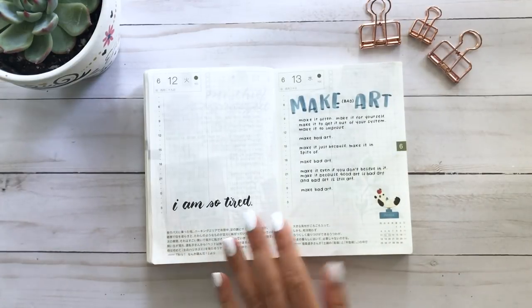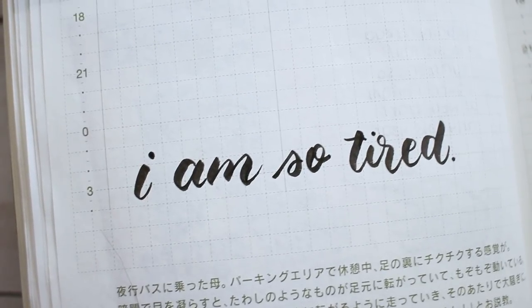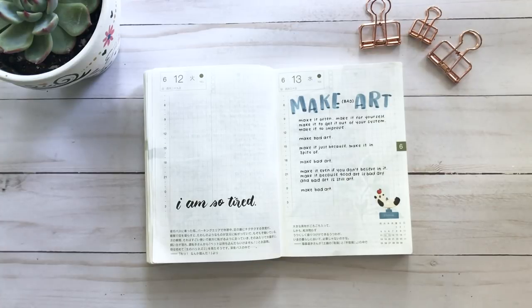I really couldn't muster up the energy to write anything on this day, so I just wrote 'I am so tired.' Halfway through June I was really feeling the pressure of taking on too many projects, commissions, and deadlines. I just decided I'm not even going to pretend I had the energy — even if you only write one sentence or one word, that still counts. You still commemorated the day with something.